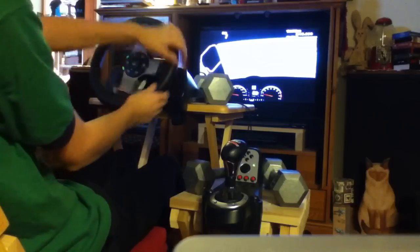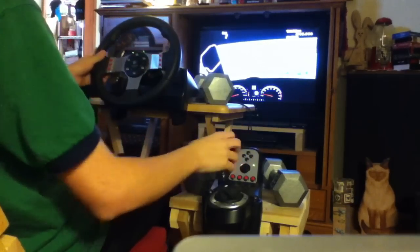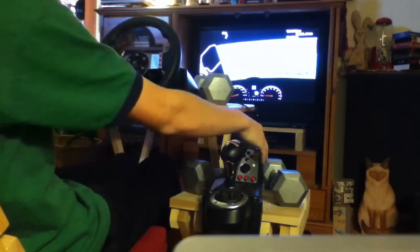Sometimes it's my fault, sometimes the shifter's not working, but I'll shut the car off so you can hear me better.